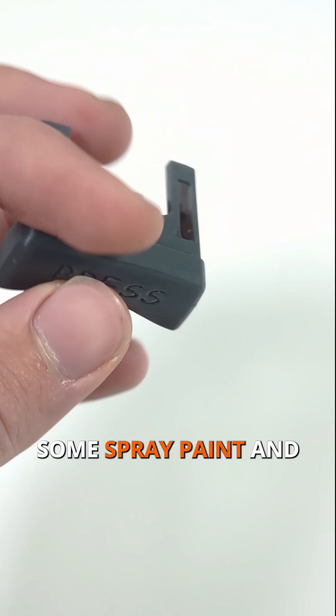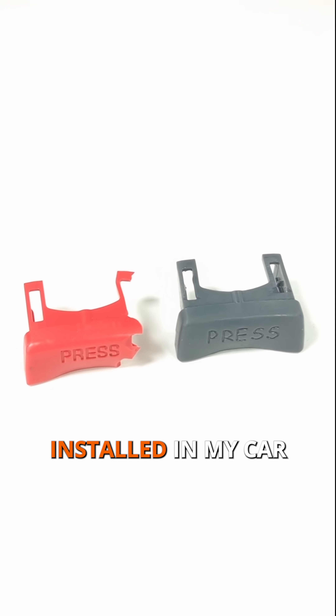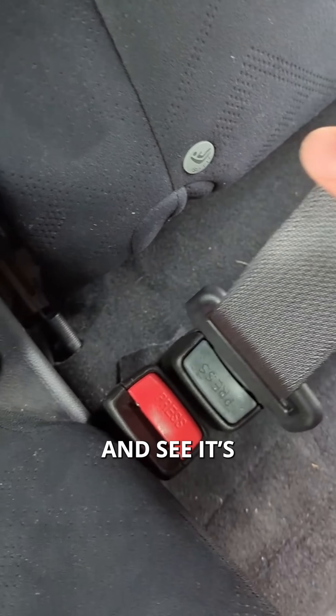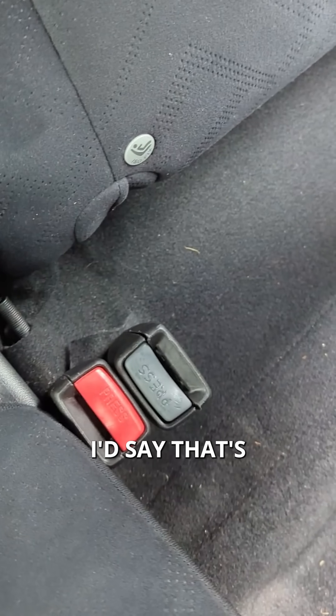Obviously the colour's off — I probably need to get some spray paint and paint it the right colour, but for now we'll test it like this. I get it installed in the car and put it in place. Of course it's only the button, not the actual safety element, so I'm not worried about that. Give it a good wiggle and it's secure as it should be. Push the button and it releases as it should — I'd say that's a success.